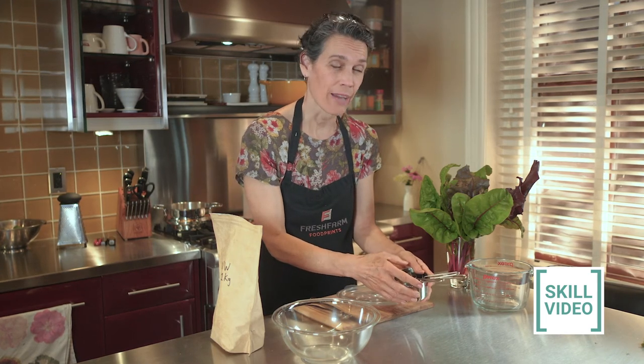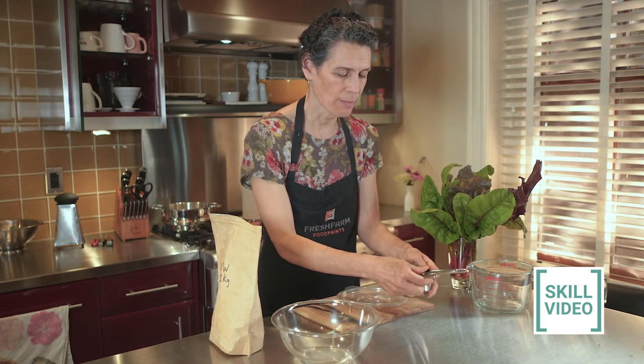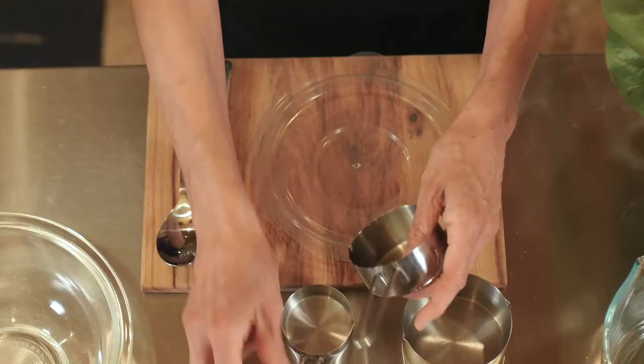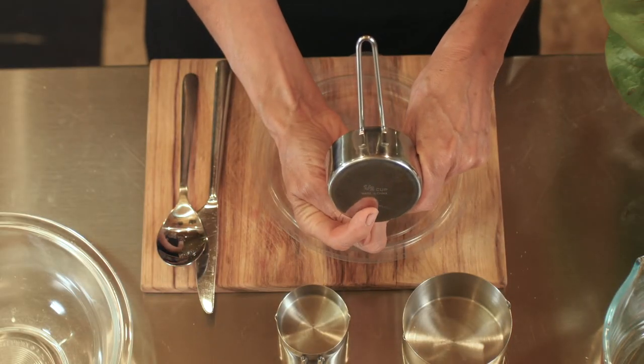So say our recipe is calling for half a cup of flour. I'm going to take my measuring cups — and yours might be different at home. They're usually sometimes written somewhere on the handle. Mine are written here on the bottom, and this one is a half a cup.